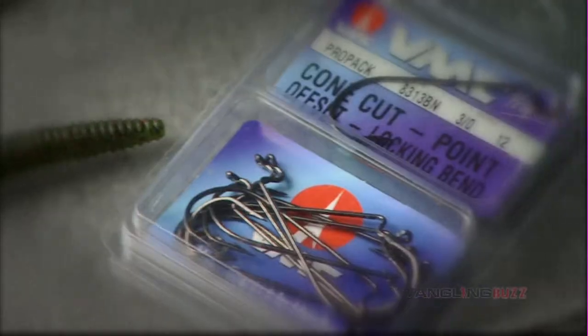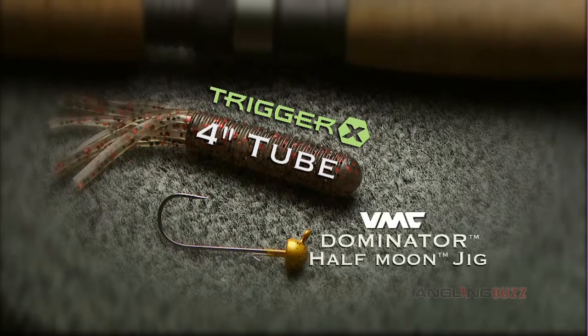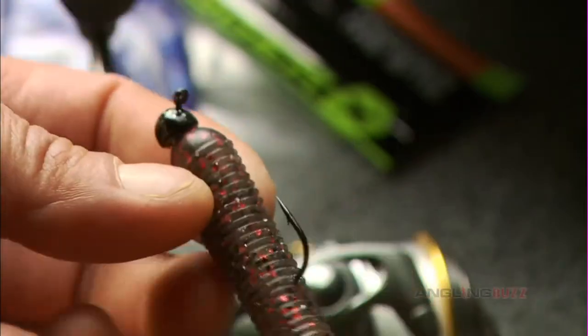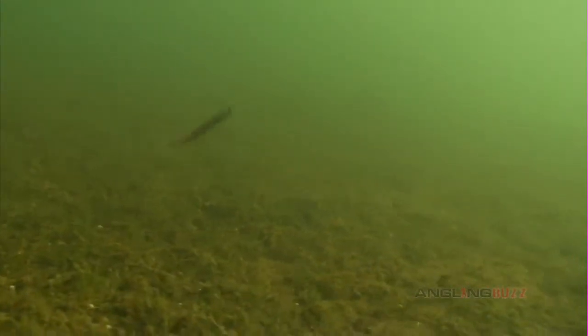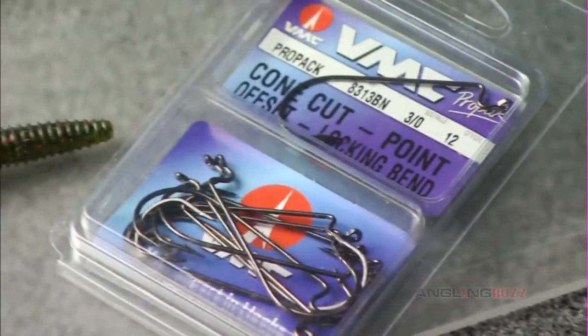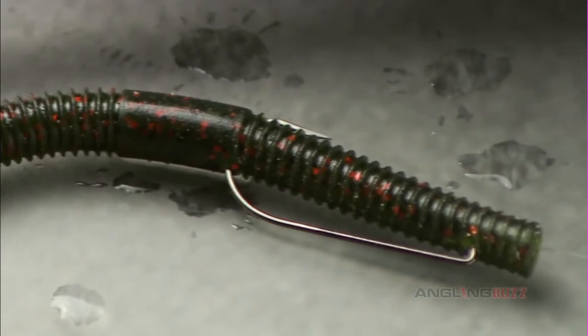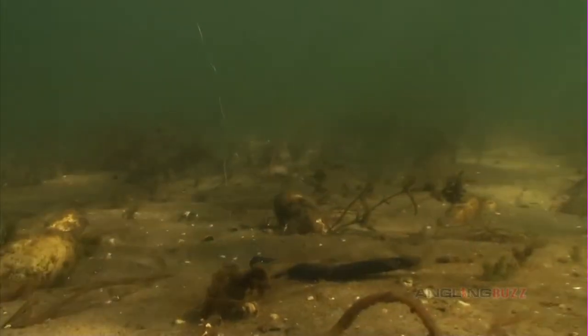Today we're using the best finesse bite baits I know of. Number one is a four-inch Trigger X tube rigged on a VMC Dominator Half-Ounce Jig Head. Head weight is vitally important in these conditions — today we're using a 1/16 to a 3/32-ounce head. These light heads have a slow drop speed that forces you to fish slow. Another great dead-sticking bait is a 5-inch Trigger X flutter worm, Texas rigged with no weight or rigged on a really light jig head.